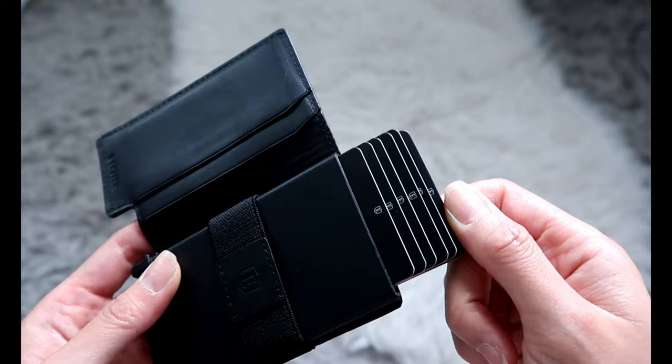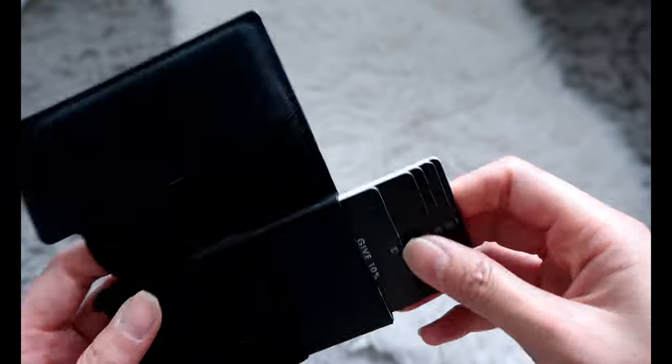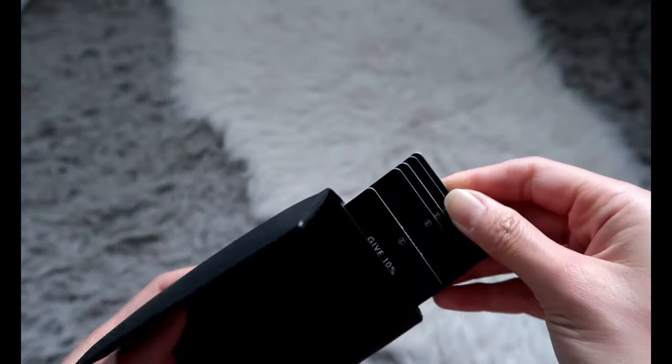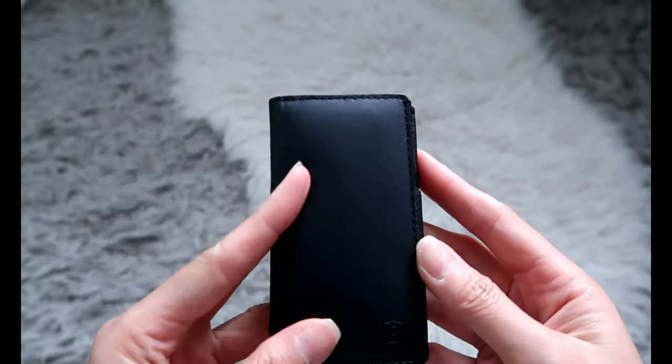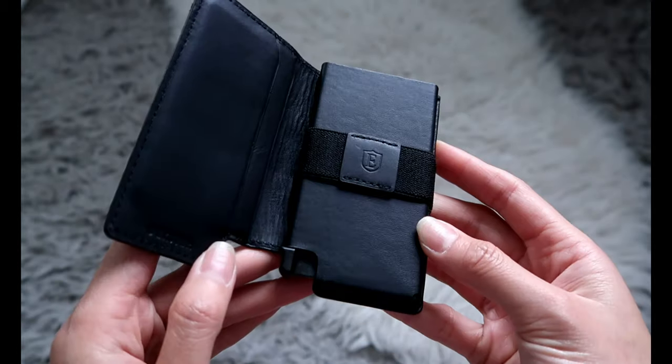I was able to fit five cards in here, but it looks like there are six cardboard cards in here, so it just depends on how thick your cards are. I just love how compact it is and how easily accessible everything is.